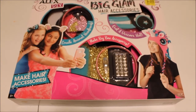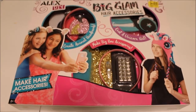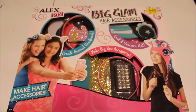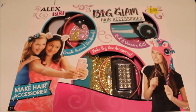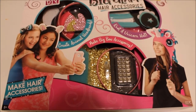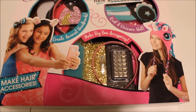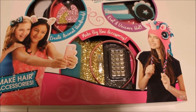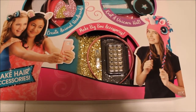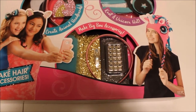I found this at Walmart today. It's a Big Glam Hair Accessories kit. It was on sale for $5.00, originally $19.97. I've been watching a lot of Nerdy Crafters do kit reviews and I think they're a lot of fun to watch. I'm not going to go out and buy a whole bunch of kits but I saw this one and thought it was something I would enjoy.